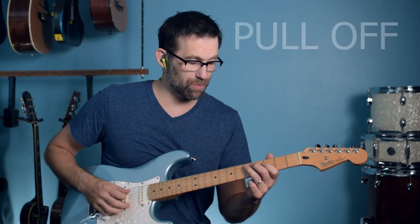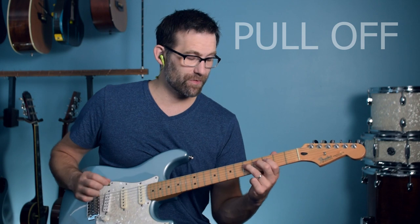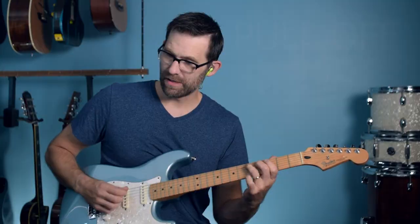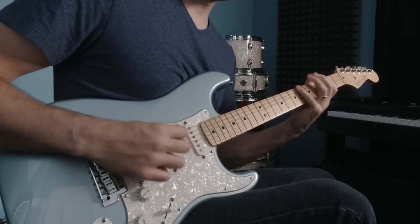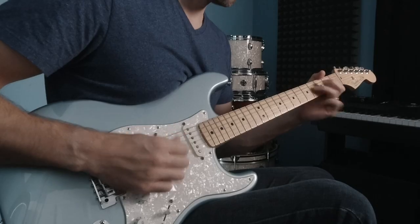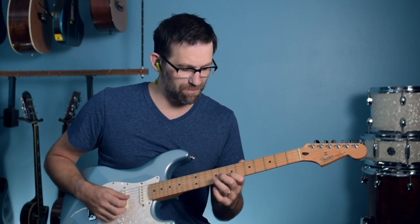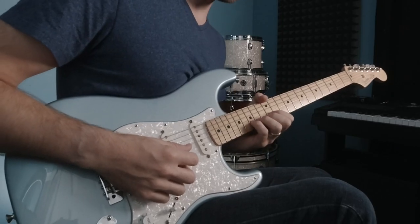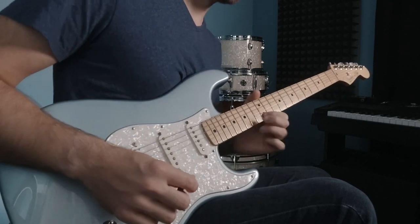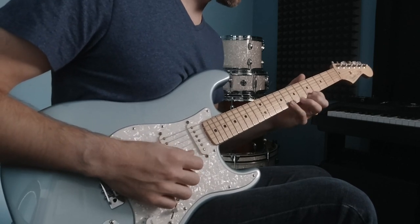Pull-off is number four — it's the opposite. You pluck the note and pull off. Pull-offs can get really cool; you can do a lot with them. The basic thing for beginners to realize is that you play one note and then pull off that note. Pull-offs can go in succession too.